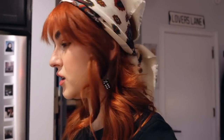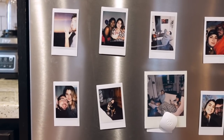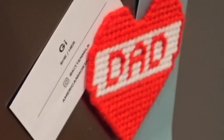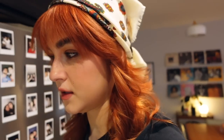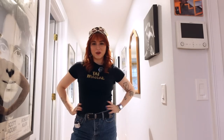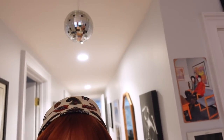Someone called me an almond mom recently and that was the most offensive thing I've ever heard. I thought I wanted to be a minimalist for so many years, and then I just embraced that I really do love color. When you get an overview of my apartment, every wall is filled, and I wanted my fridge to be the same. So I thought this was the perfect place to display some of my Polaroids.